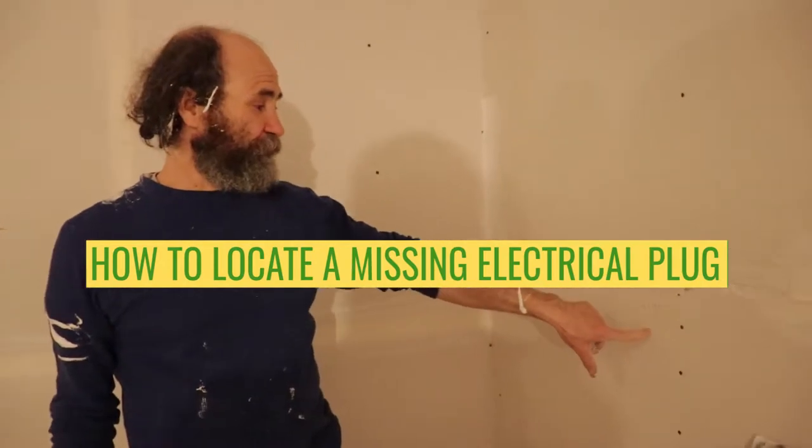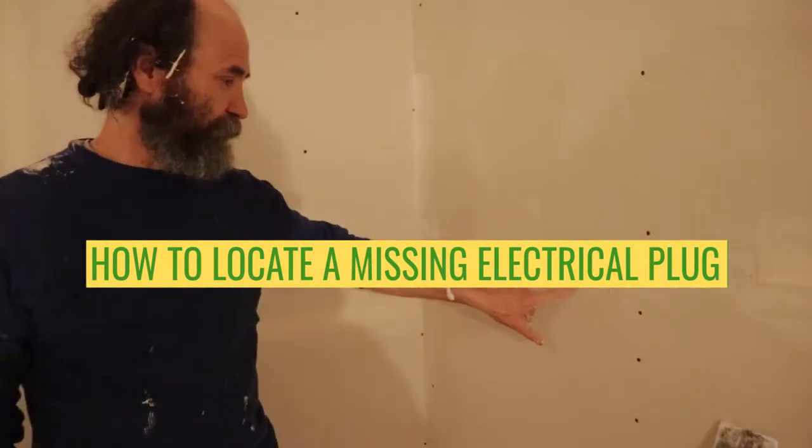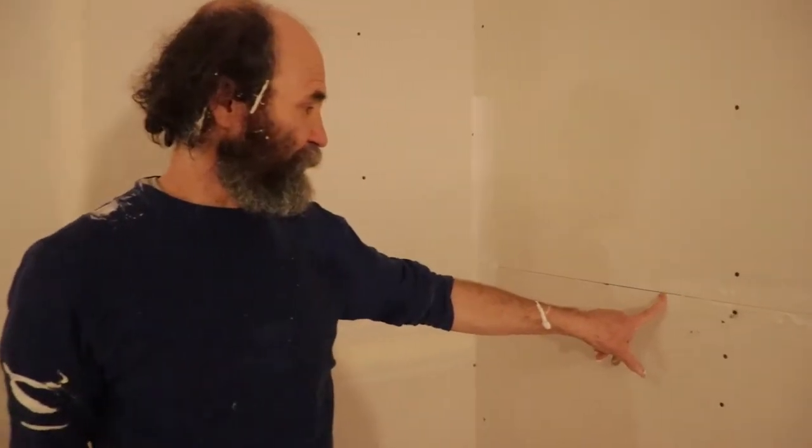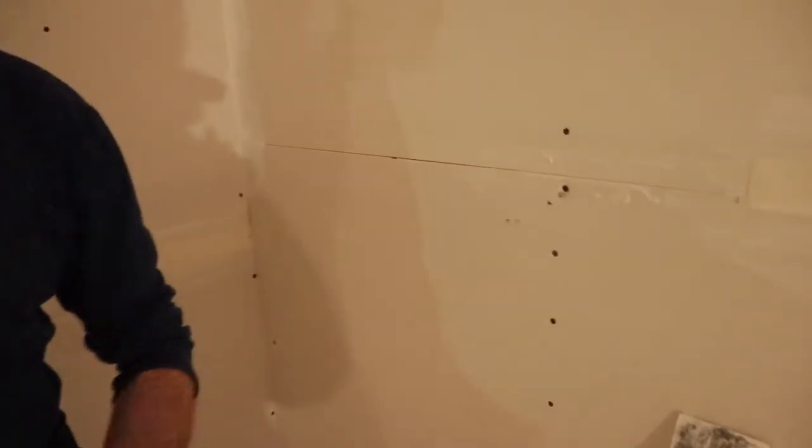We put the board up but we just had a missing plug. We're just gonna open up — you can see here's a bump. I would show you guys, look, the bump is there.